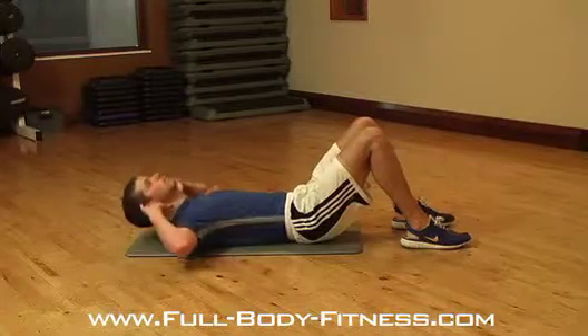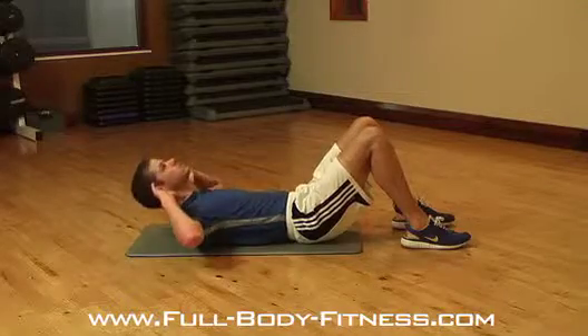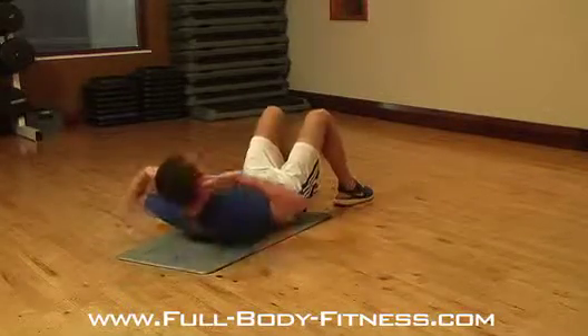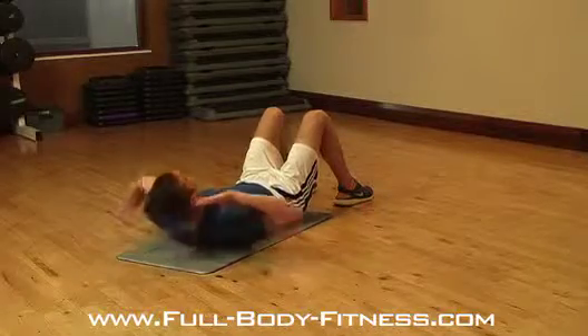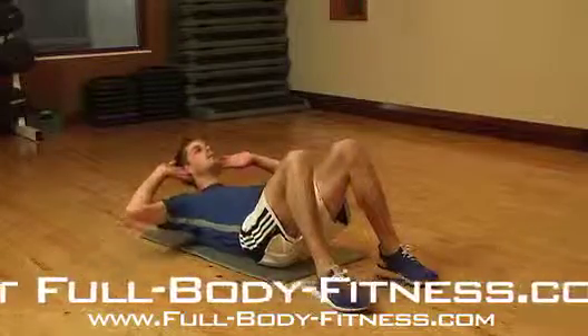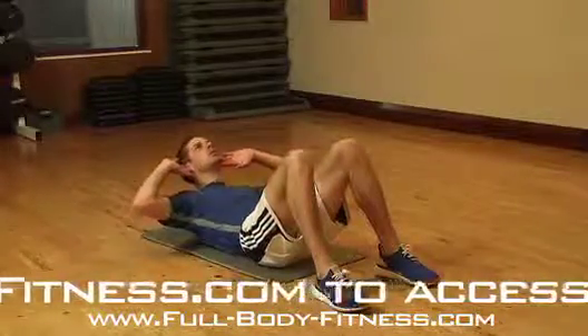Hold at the top, then slowly lower back to the start position, remembering to focus on your breathing throughout. Breathe out on the way up and in on the way down. And remember to engage your abs before lifting your shoulder blades from the floor.